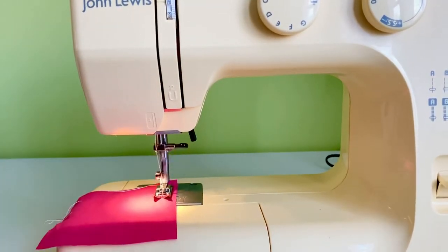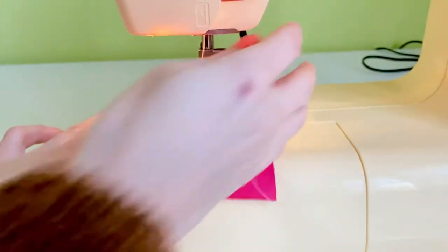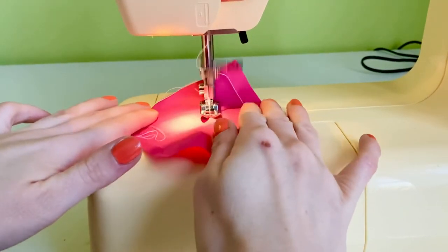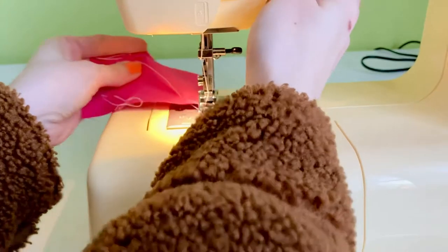What the foot pedal does by pushing down is create better contact with the little feet underneath. The traction from this is what actually pulls the fabric through — so if you put the foot down you can just let go and it will travel straight through. But if you wanted to create a little angle like I've done here, then you have to guide it through.